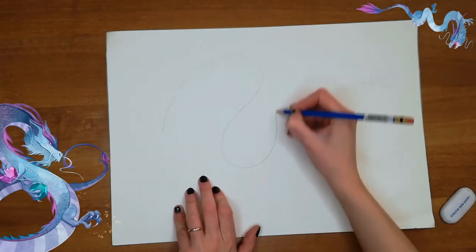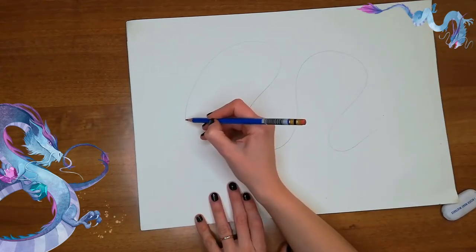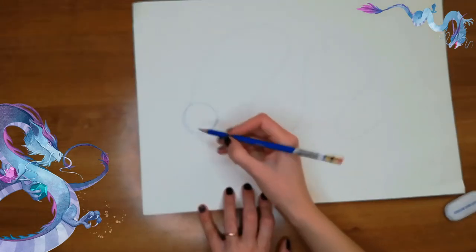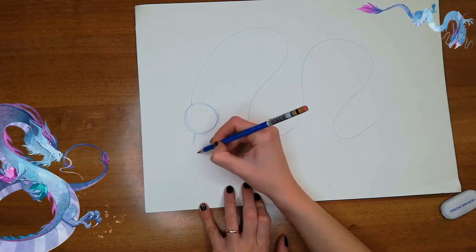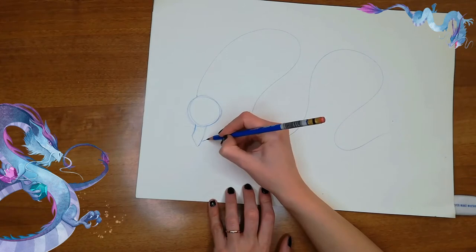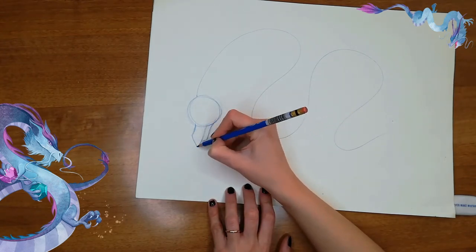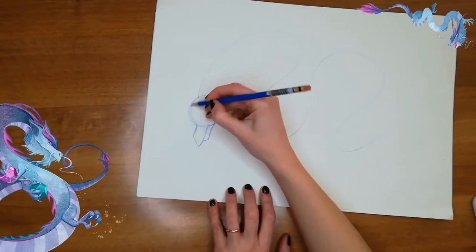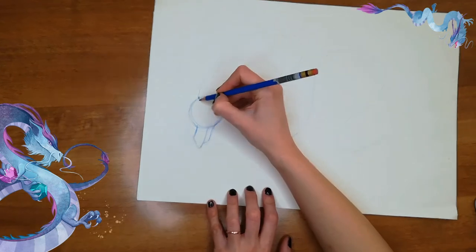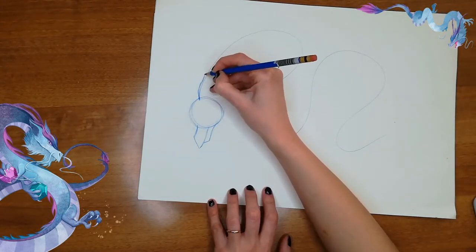We can start by drawing the basic shape of the dragon, which is like a snake. Then we can draw a circle, which is gonna be the head, and then we can have a shape like this — the lower part of his jaw. Then, when the circle meets, we can attach his hair. It's gonna be like more or less a triangle.